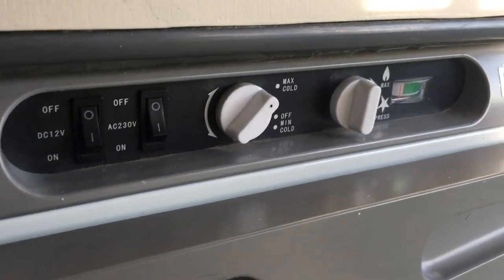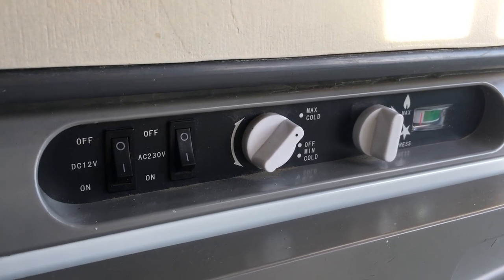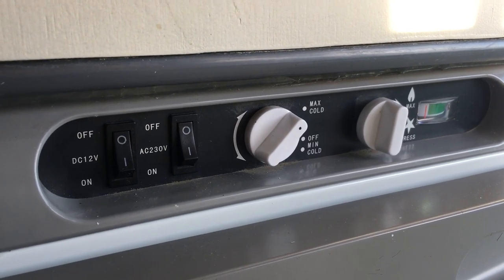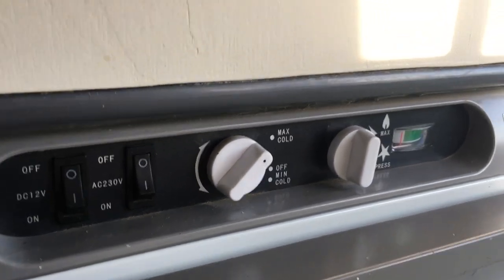So we'll come over to the fridge and it works on 12 volts when you've got the engine running. It's got 230 volts if you're plugged into the mains, and then you've got gas as well.